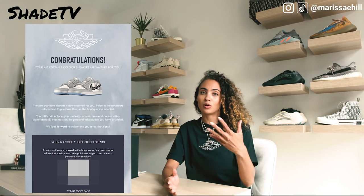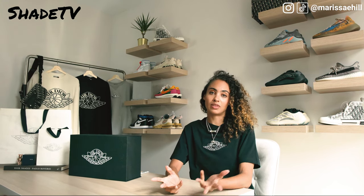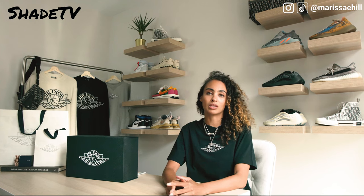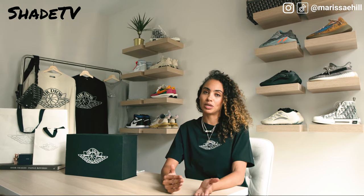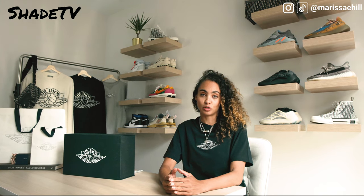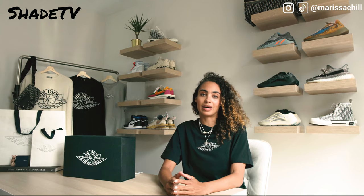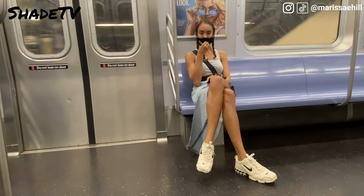It seemed like people were getting their shoes before me, which was a little worrying, but it turned out they were just limiting the amount of people able to pick up at the same time. Instead of one day with everyone lining up, it was a staggered setting where just a few people a day went in at a scheduled time. After getting my scheduled pickup time - probably the most exciting phone call I could have received - I set my calendar and was ready to go.